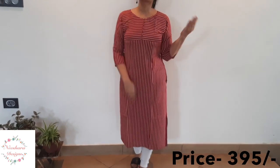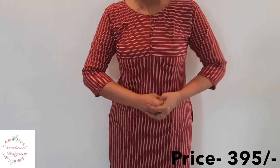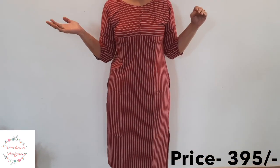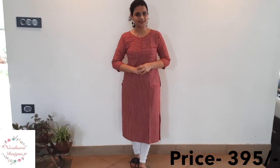It is priced at $4. The next pattern is a rayon in a P-shade, with vertical lines and horizontal lines. It is available in medium to double XL. It is an A-line, slitted pattern, 45-46 inches in length, priced at $395.